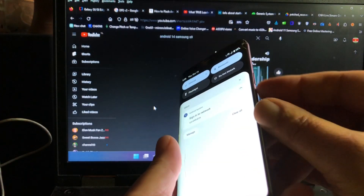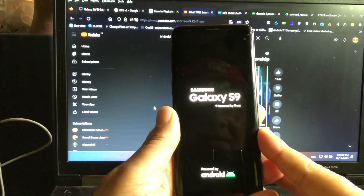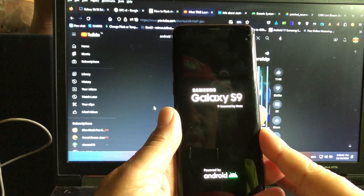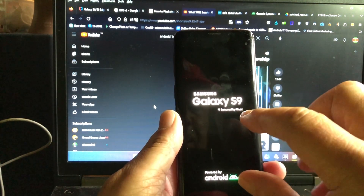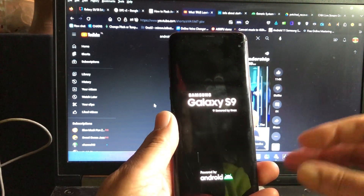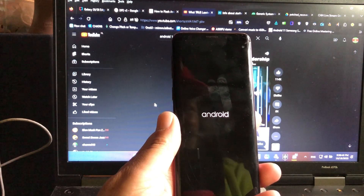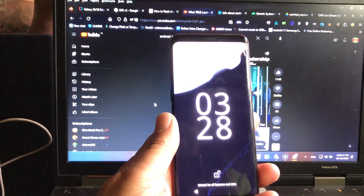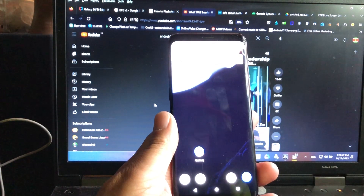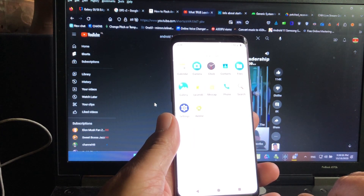Before, the screen would go dim and reboot back into recovery. But now — okay, there we go — we're booting up, Android 14! And there we are, look at that.